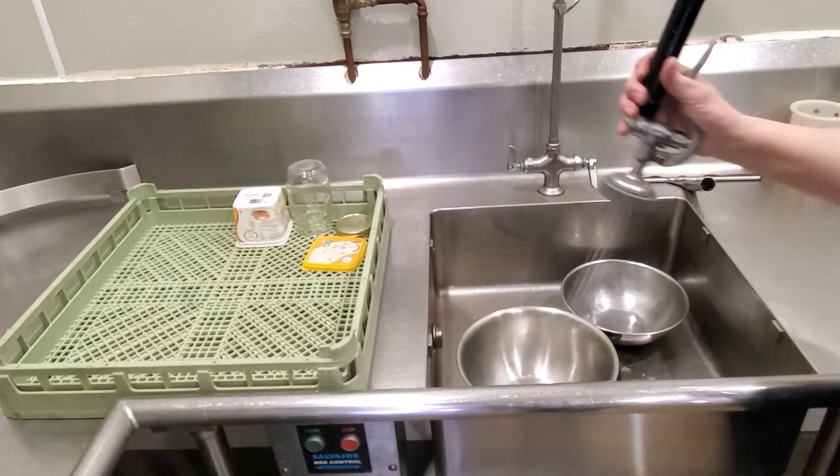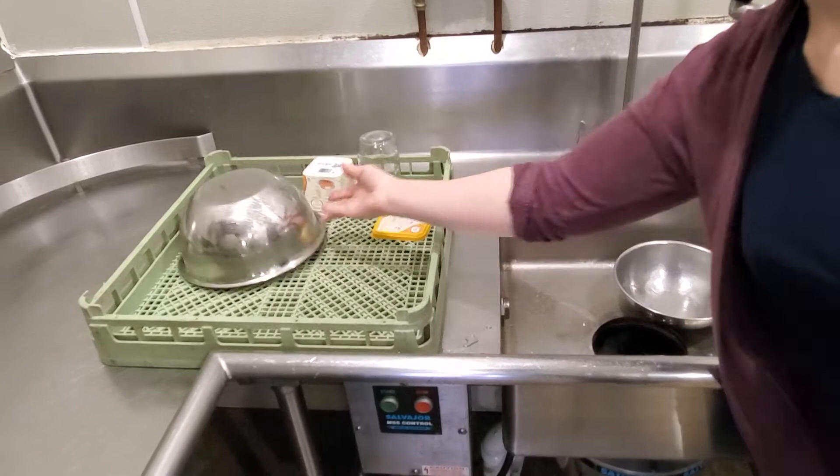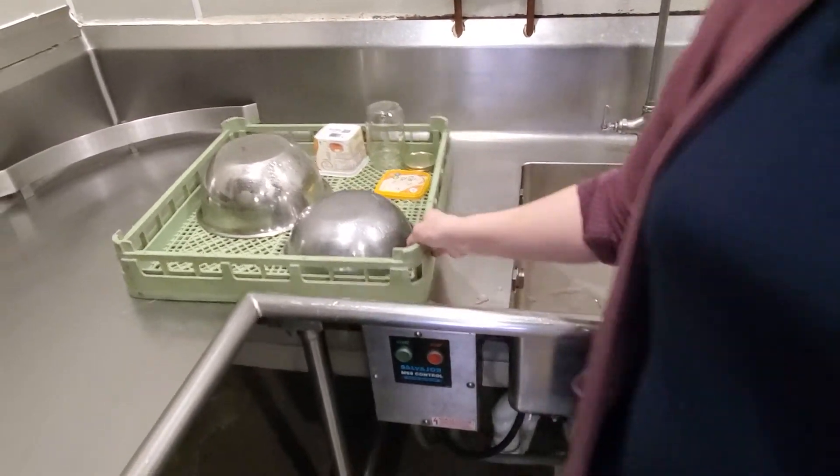Cleaning the dishes — spray them so they look clean before they go in the dishwasher. It's only sanitizing; it's not scrubbing and cleaning.